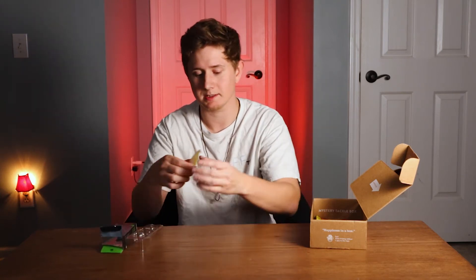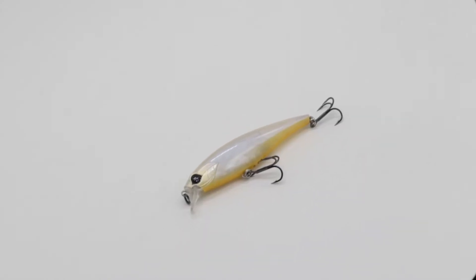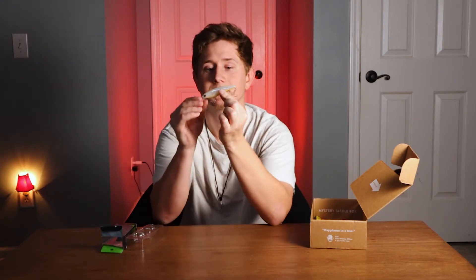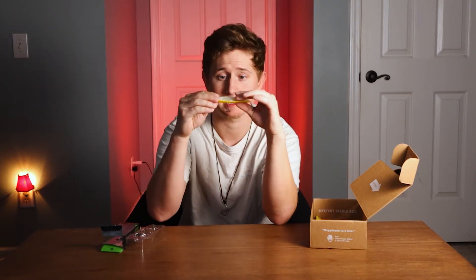This bait is clear and it's got a lot of rattles, as you would expect with a jerkbait. It dives three to five feet and it's got two treble hooks. I wouldn't use it since I fish a lot of stained water, but it would be good for clear waters. The rattles mean you could also use it in slightly stained water. It has an orange-yellow bottom.